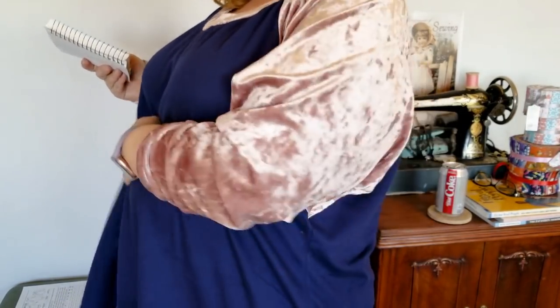My body shape — I like to call myself a menopausal hourglass. The reason why I say that is because I used to be an hourglass no matter what, even when I wasn't at my ideal weight. Now with menopause, things change. I have some extra around here that I did not used to have, and my waist is bigger. I'm not an apple because apples have gorgeous legs, so I'm calling myself a menopausal hourglass, and that's totally fine.